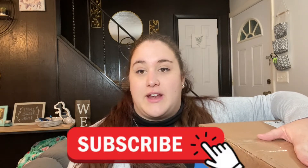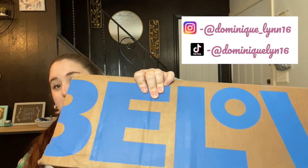Hi everybody and welcome to my channel. My name is Dominique if you are new here, and for today's video we are going to be doing a 5 Below haul. So I ordered a bunch of stuff online at 5 Below and I want to show you what I got. This time my order actually came in a 5 Below box unlike the last one. So before we get into what I got, make sure to subscribe if you haven't already and also feel free to follow me on social media — they're all linked down below in the description box. So let's see what's in this giant box.